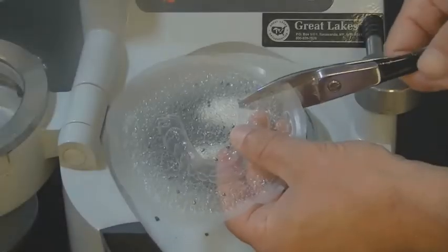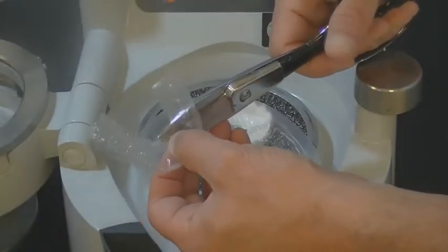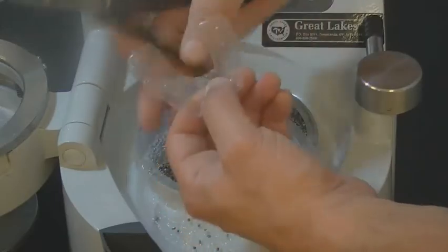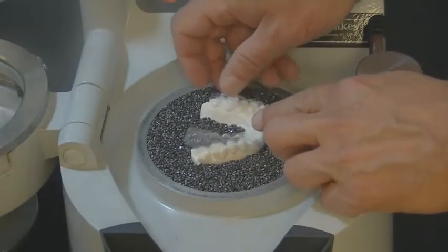Lift the formed isofolin from the model with the clamping frame. Trim the excess material at the pellet junction. Place the isofolin spacer back on the model.